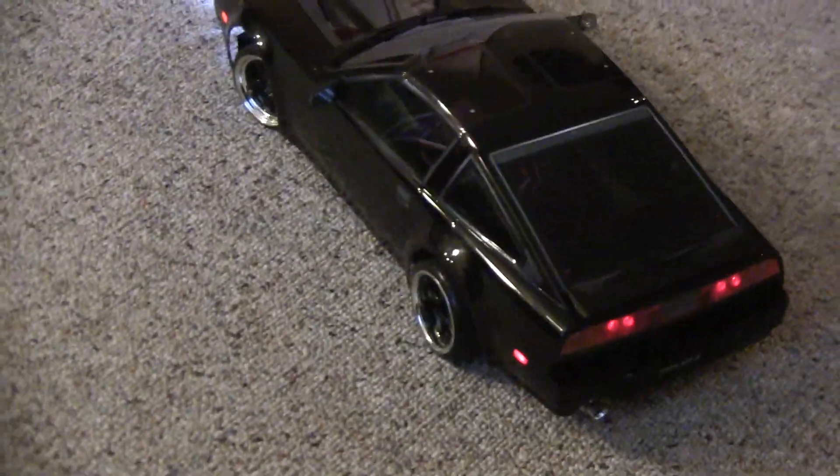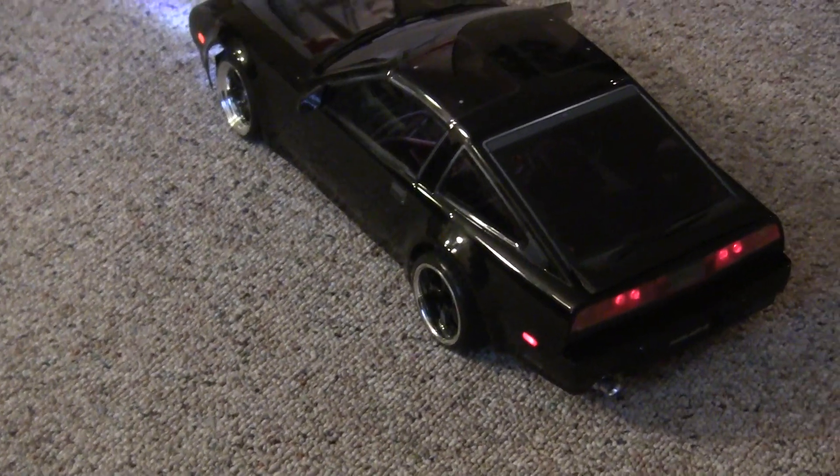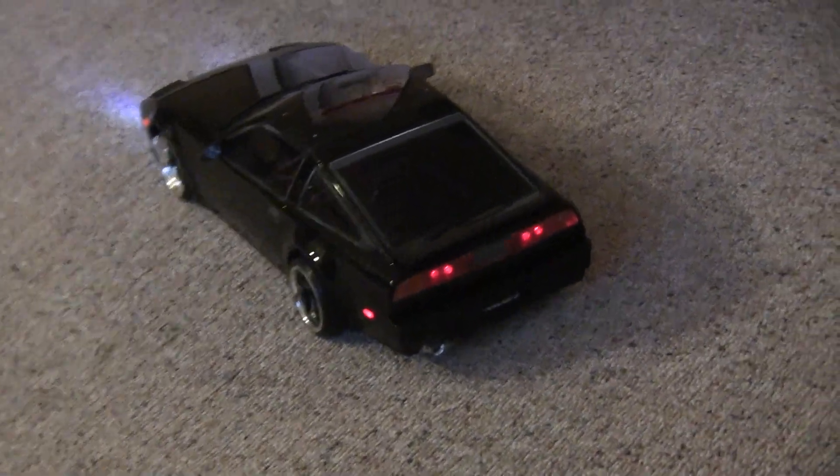Got rears. Left. Right. Brakes work. Let's see if I can get those to work. Brake lights. And reverse. So, yep, everything works.